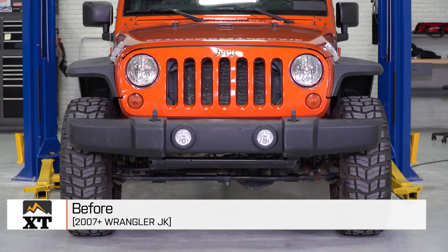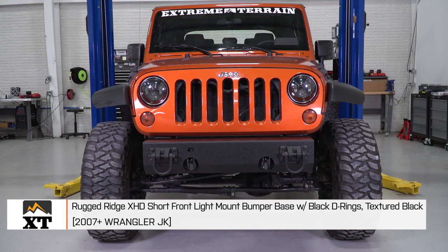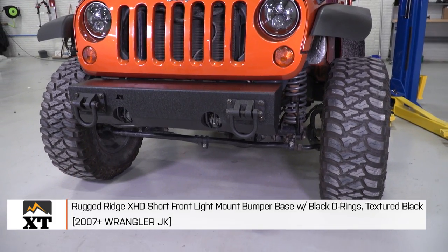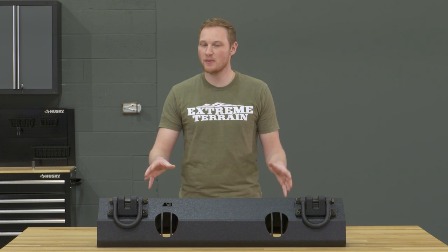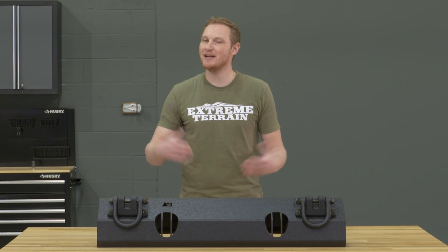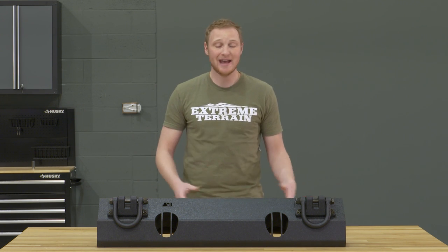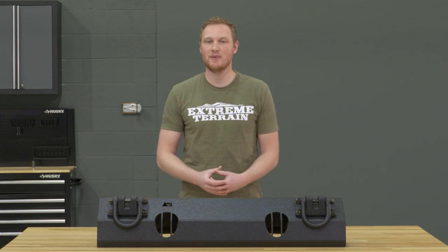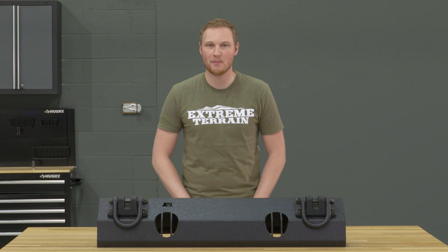I'm Ryan from extremeterrain.com, and this is my review and installation of the Rugged Ridge XHD front bumper base with black D-rings, fitting all 2007 and up JKs. This is the version that includes the black D-rings, but it's also available without the D-rings, and you can also get this bumper base with a built-in winch mount. So there are a couple different options depending on what you're looking for in your front bumper.